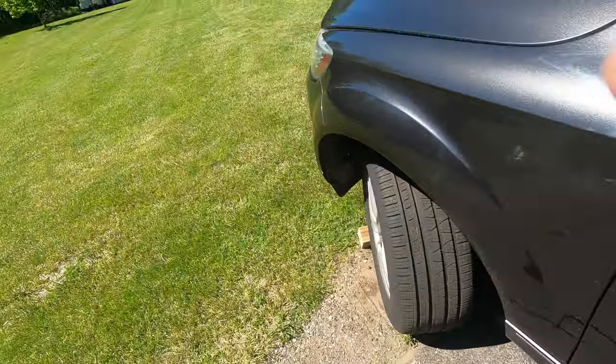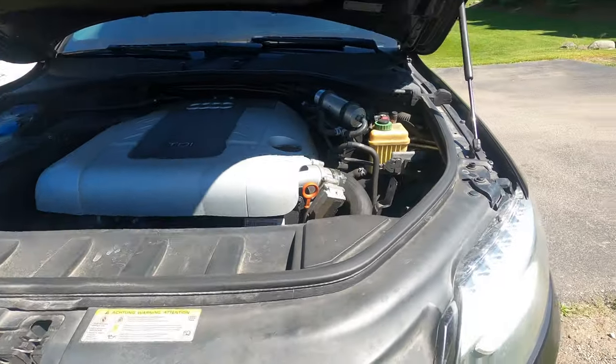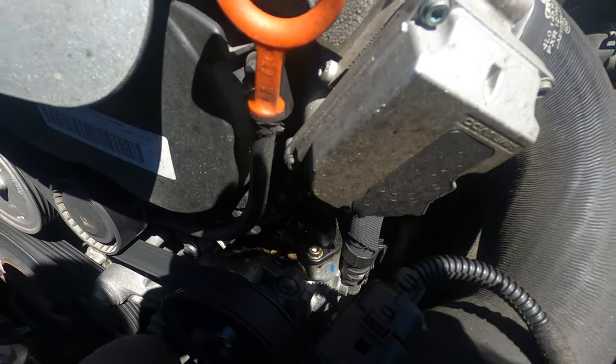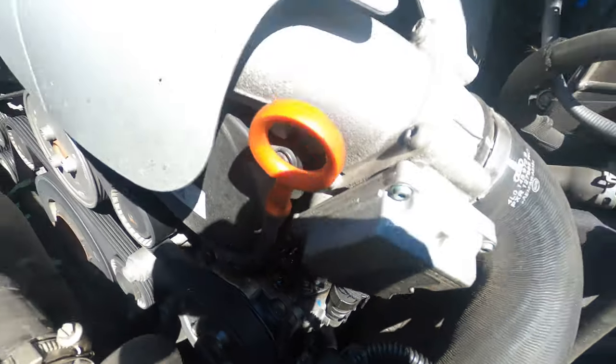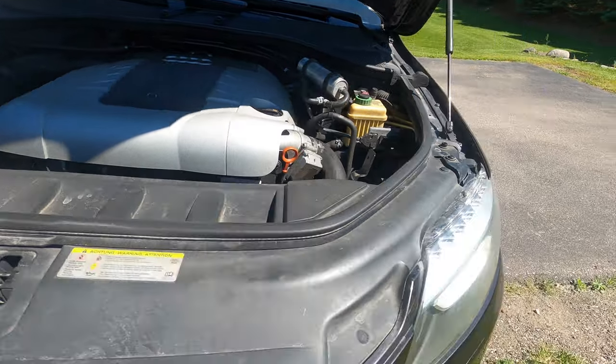We can look at my valve cover leak too. The dealership's supposed to fix that, but they keep pushing back — quarantine in the state. So maybe I'll end up doing it myself. You can see that fluid down in here. This valve cover is leaking oil and it smells, so I have to run the AC on recirculate so we're not gross.